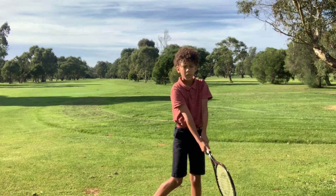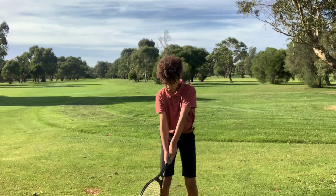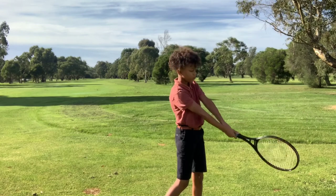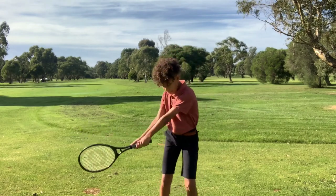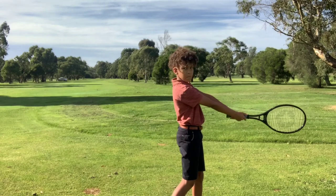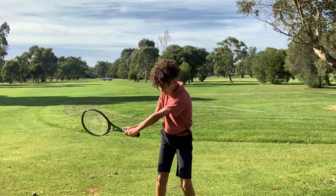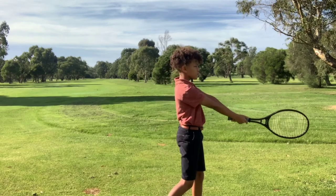Do it like you were throwing that ball. Just remember to use your right hinge to get it in that position. Good, excellent — one more time for me.